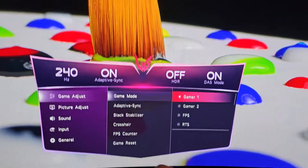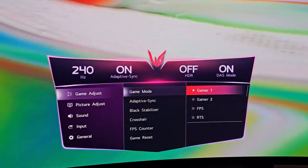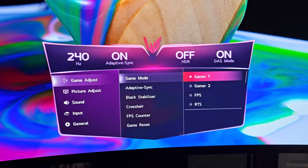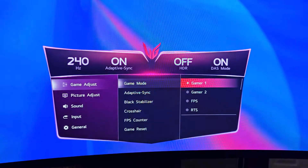All the settings I do on Gamer One, you guys can copy to Gamer Two and switch a couple of things if you want. It doesn't really deviate that much from the color calibration, but it helps when you're playing different types of games.